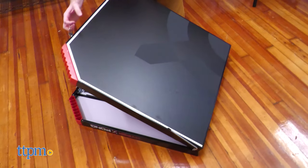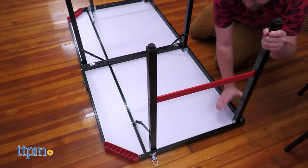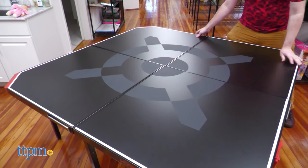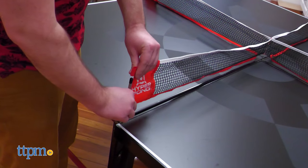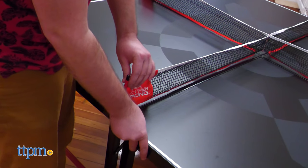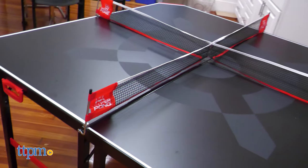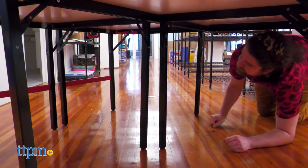Setup is fairly quick and intuitive, involving unfolding the table legs and flipping the tables over. Push the two table halves together, fold up the net poles, install the four-way net, making sure to face it right side up, and you're done! There's nothing really holding the two halves together beyond the net, so sometimes there can be some slight shifting if you're not careful.